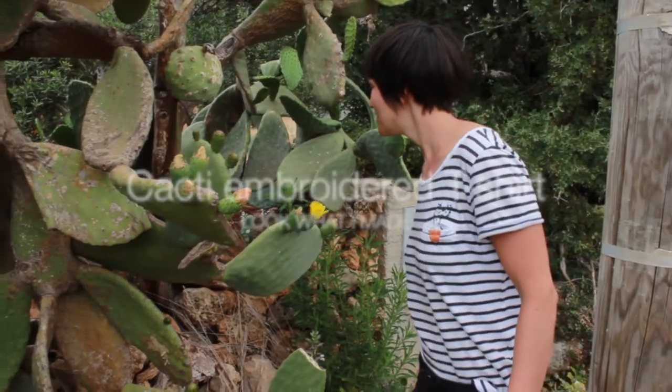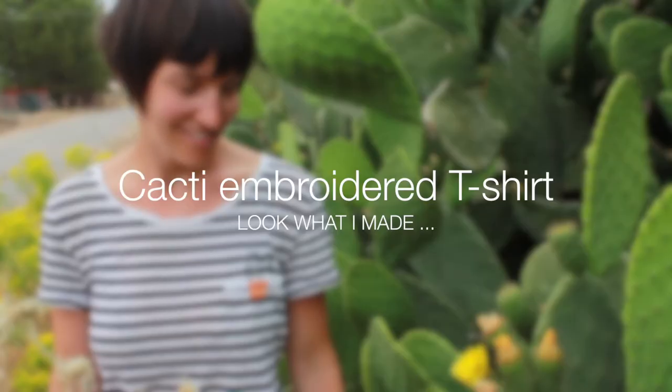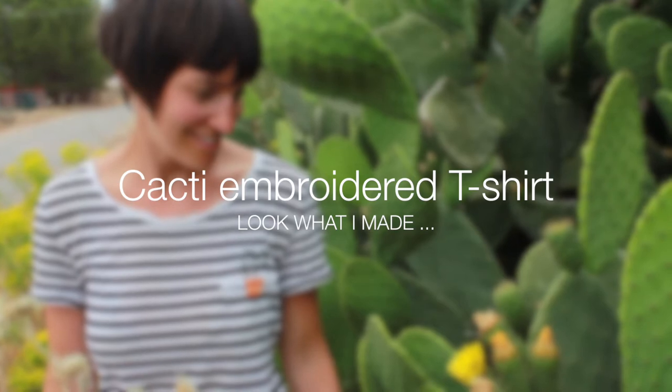Hey guys, this is Sarah from Look What I Made, and today I'm going to show you how to make a cacti embroidered t-shirt.